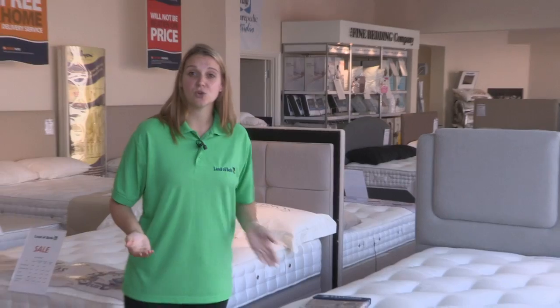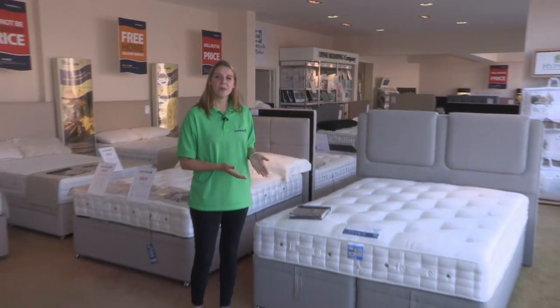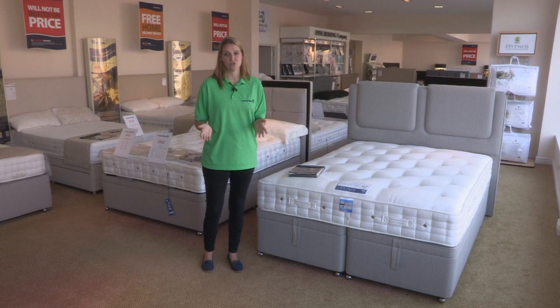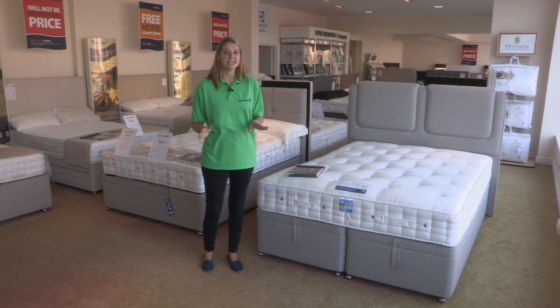So to conclude, what we have here from Hypnos is a fantastic storage solution for your bedroom. It's great quality, it's available in a range of different sizes and colour options, and it's available online today or in store for you.